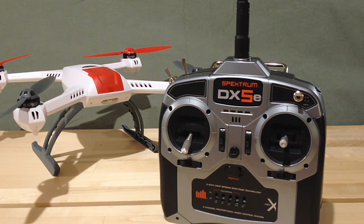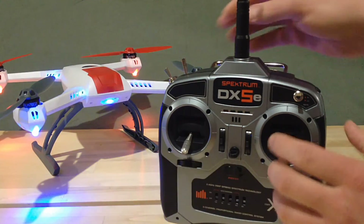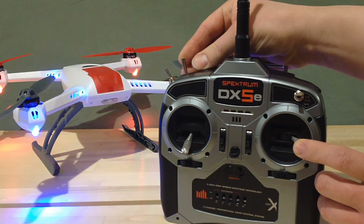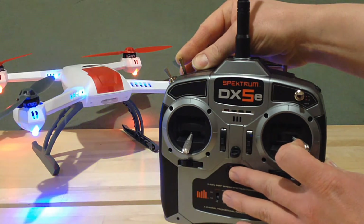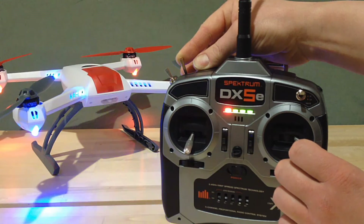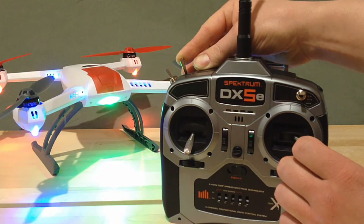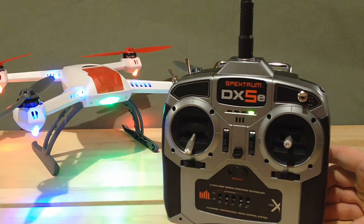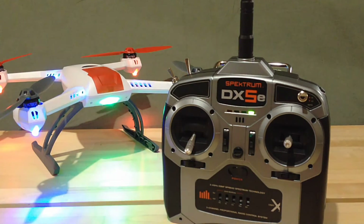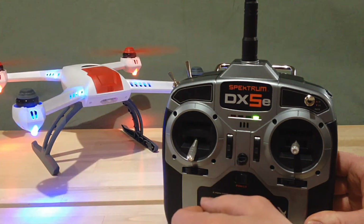Now I'll show you how to disable the GPS. The standard factory default is GPS on. Turn the quad on with the transmitter off and let it initialize. Then take the directional stick and put it all the way to the right, pull back on the return-to-home button, then turn the transmitter on and bind it that way. You'll hear one beep, then a musical tone — let go of the sticks. You'll see we are now in GPS off mode, and at this point if we're indoors we'd be able to arm the quad and take off.